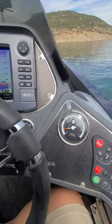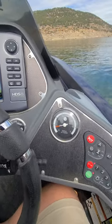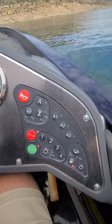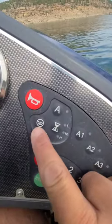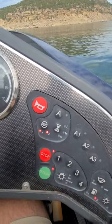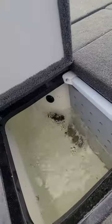Since I'm out here messing around with the Ranger Boat and the Livewell system, just thought I'd do a little video. So we can see here, we see this little fish icon under water. So that's going to be your fill button. When you turn that on, it's going to fill the Livewell.